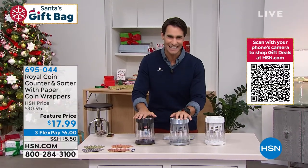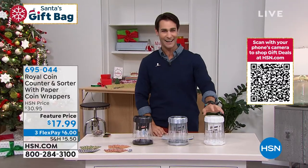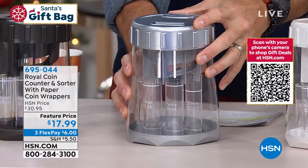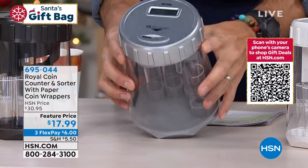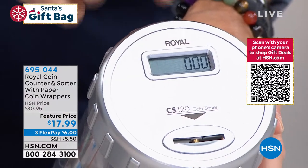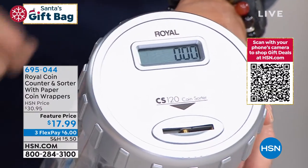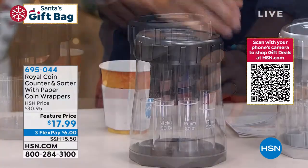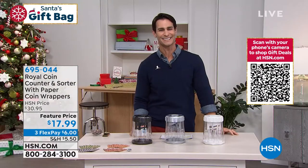Make it interactive with the kids. You have three colors to choose from: the white, the silver here in the middle, and you can also get this in black today. You can see right on top here — I'll turn this around just to show you — all the readout is right there on top, so you know exactly how much is going in and how much you have. $17.99, on three flexible payments of $6.